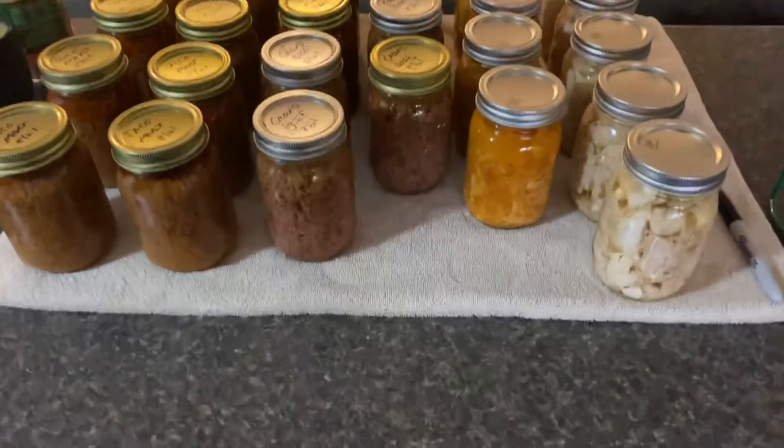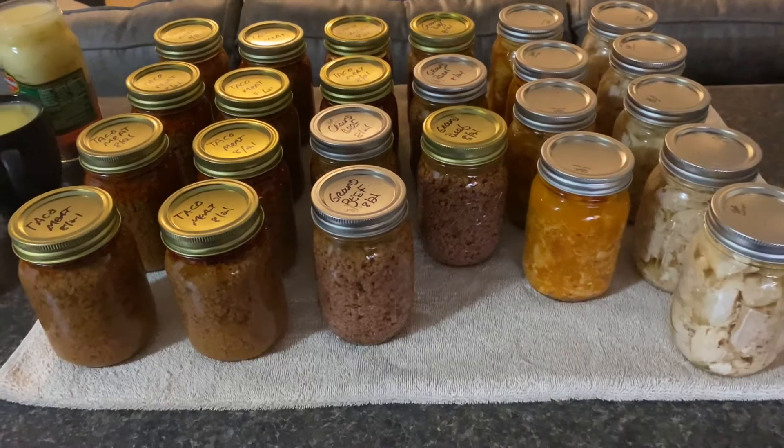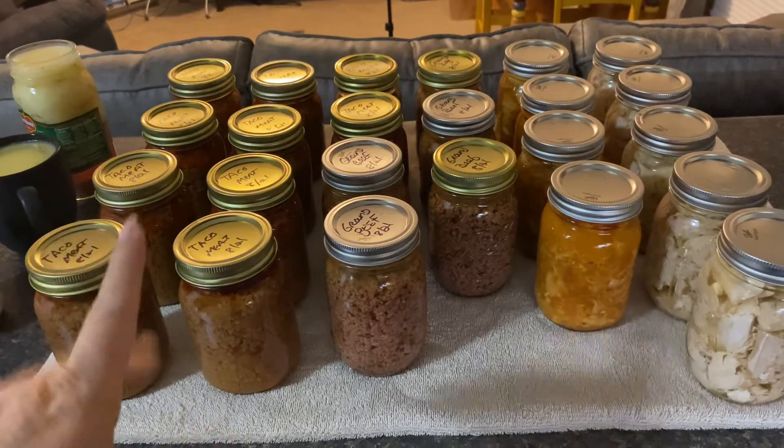Okay guys, it's getting late in the evening, but this is what I got for today. I ended up with 10 pints of ground beef taco meat,